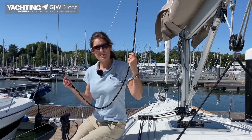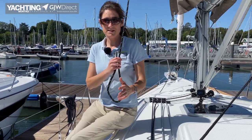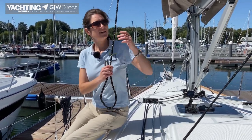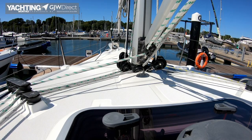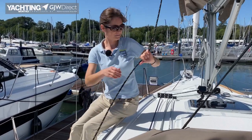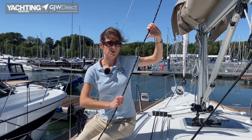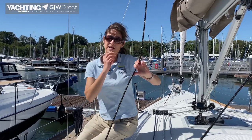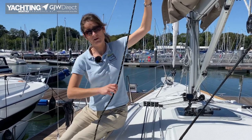This is our main halyard and we're going to take this one out for servicing. We've firmly attached the mousing line to the other end of the main halyard and now we can just pull it all through, making sure that the other end of the mousing line is still attached somewhere. At no point should you need to pull it hard — if you need to pull it hard, stop what you're doing and try to work out what's snagging, because the risk is that if you pull it too hard the lines will come apart.